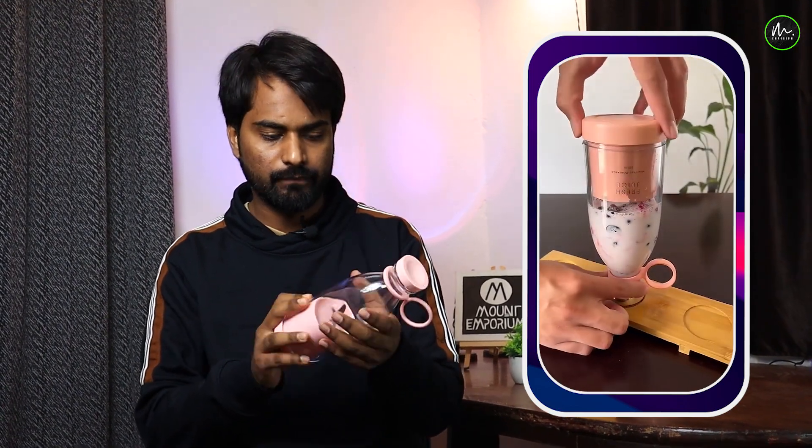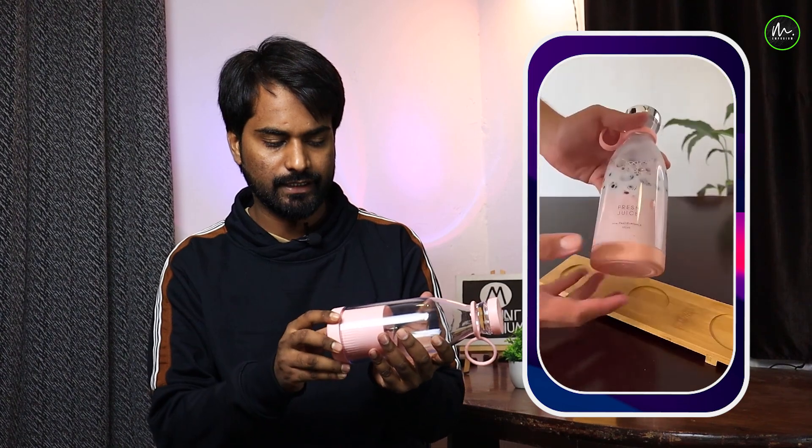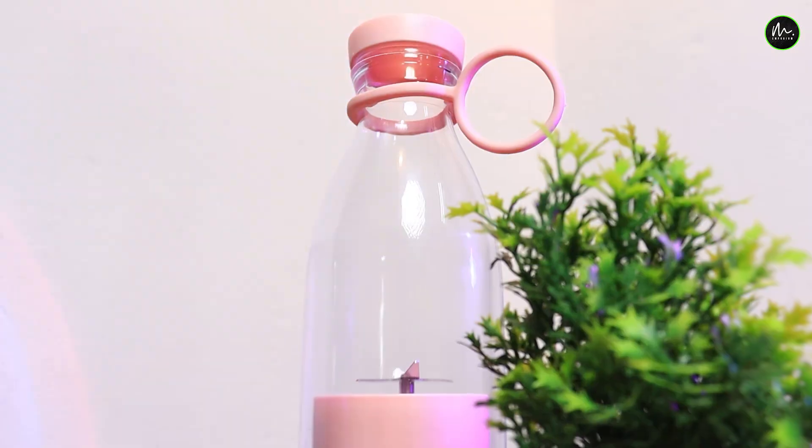If I talk about the materials: the upper body is white and made of fiber. The lower part is silicone. Overall it is fiber and silicone construction — a very beautiful design.